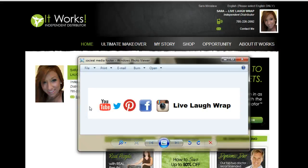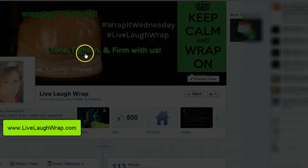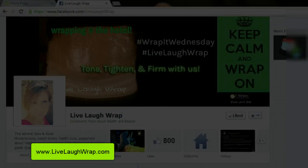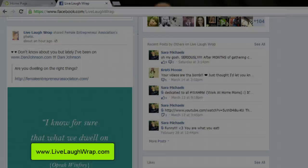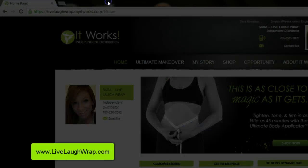Hey there! This is Sarah, your It Works Independent Distributor from Live Laugh Rap. If you haven't already done so, make sure you go to Facebook and like my page because I'm constantly posting stuff on there and I really love connecting with people via Facebook, so make sure you do that.